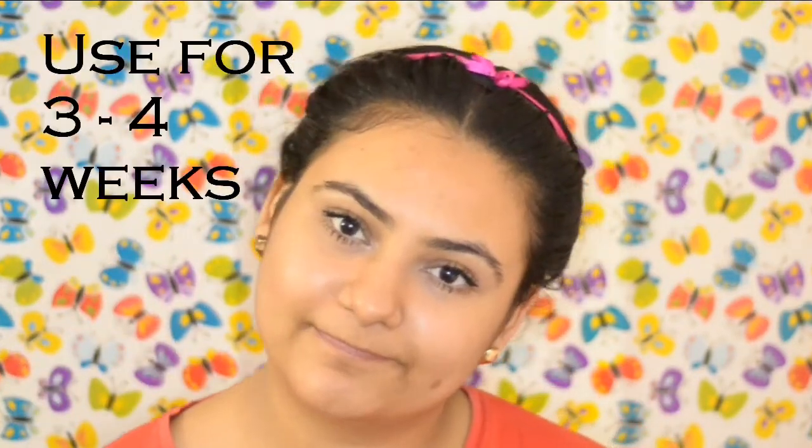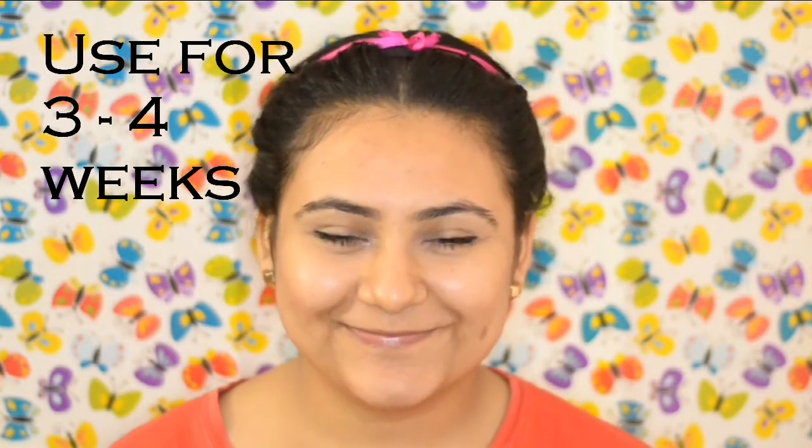Use any of these tips for 3 to 4 weeks and you will see a difference. Bye-bye!